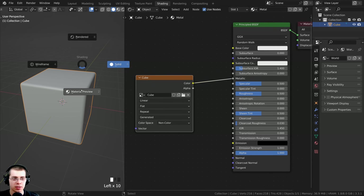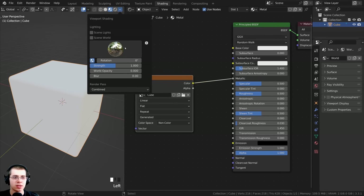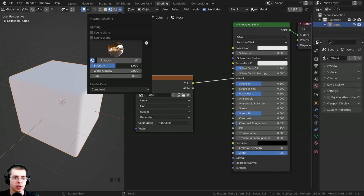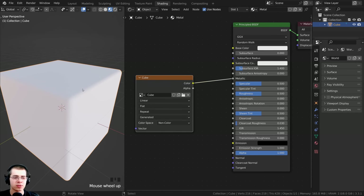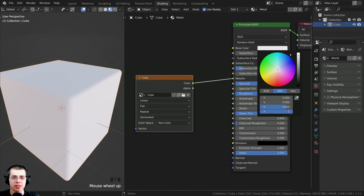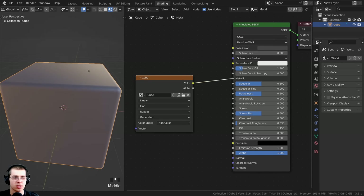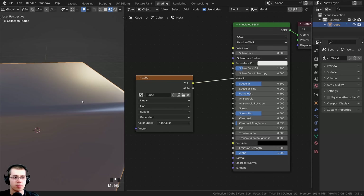I'm also going to hold down Z and move my mouse into the material preview so that we can see this. I'm going to scroll over here and click this arrow - I want to use a different HDRI lighting for the preview. I'll use this one here and turn the strength up a little bit. It's very white right now, so to make it darker I'm going to take the base color and make it a bit darker. I'll also turn the roughness down a little bit so it's more shiny.